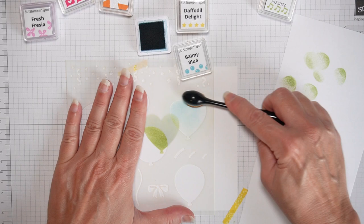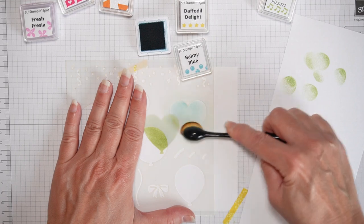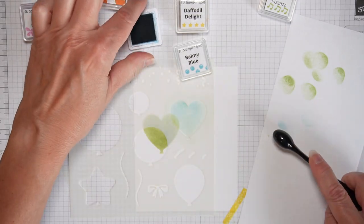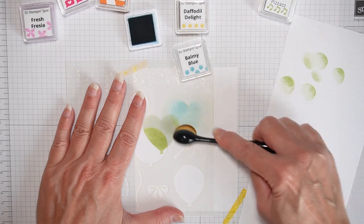That was really fun. I ordered it from the Lawn Fawn website. They are one of my favorite stamp companies, if not the favorite.